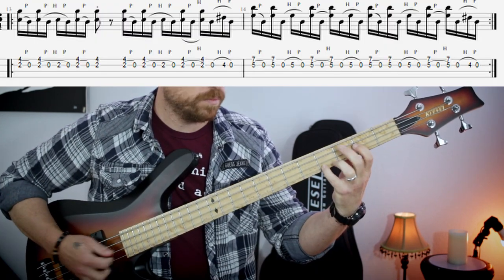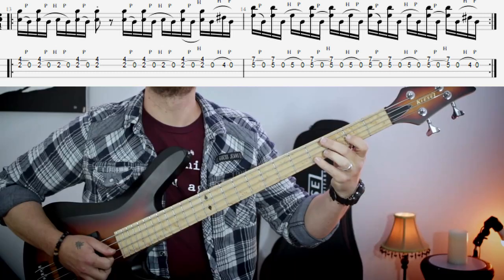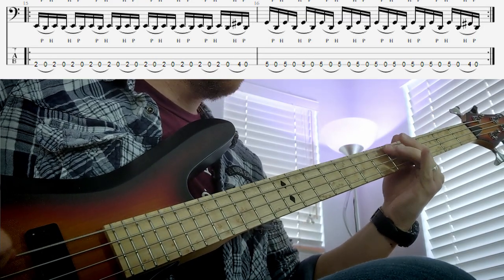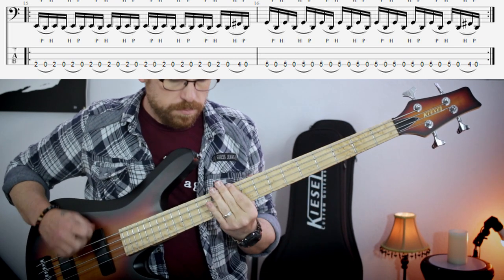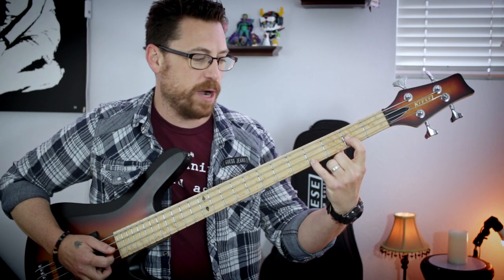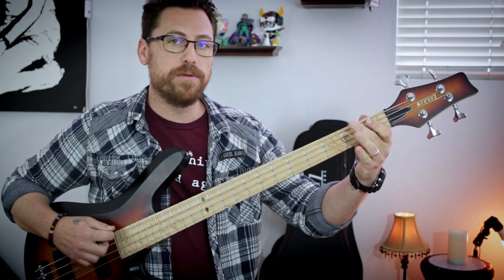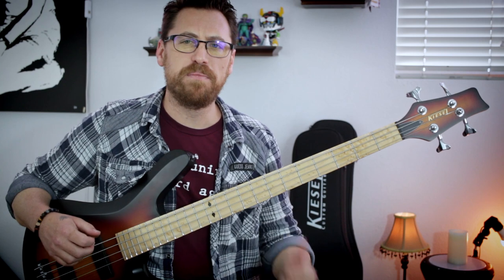Such a good bass line, super aggressive. I love these power chord shapes down here with the slurs, and that kind of carries over to the bass line when you go down to the single string. You have this nice triplet feel where it's fret, open fret, open fret, open. Just really nice aggressive bass line. Big fan.